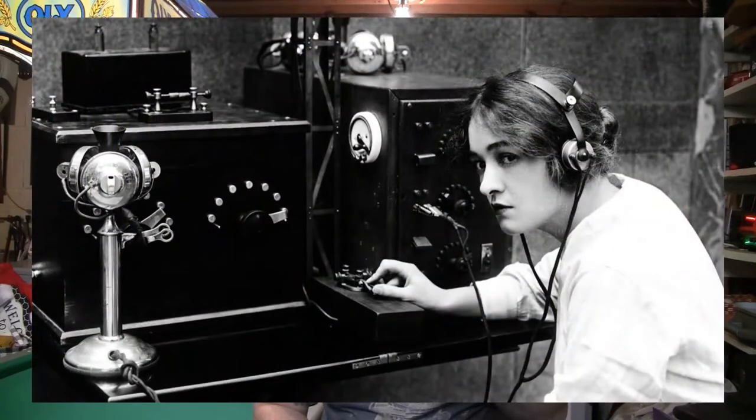A quick background: in the 1830s the electric telegraph was invented, and then soon after Morse code was created for it. Then they started using Morse code with light. I have first-hand experience doing this because as a quartermaster in the Navy, my secondary job was signalman, which deals with all the communications with flags and light.